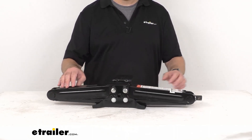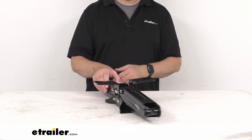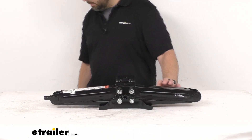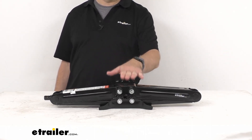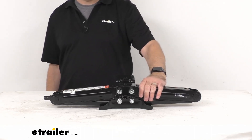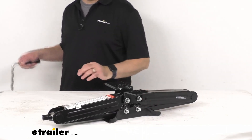This is going to adjust from five inches tall when it's fully collapsed, all the way up to 23 and three quarters inches when it is fully extended, giving you a total lift of about 18 and three quarters inches.